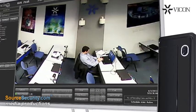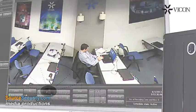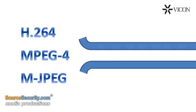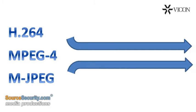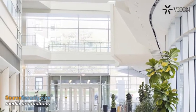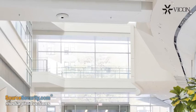Digital zoom applied to the live or recorded video provides a closer look at any areas of interest with minimal pixelization. Indoor and outdoor models are available. They offer H.264, MPEG4, and MJPEG compressions with dual streaming. Advanced WDR and a mechanical IR cut filter provide excellent performance in a wide range of lighting conditions.